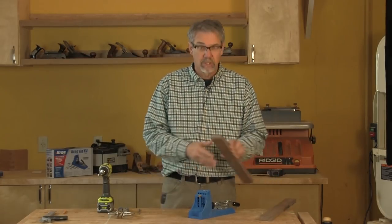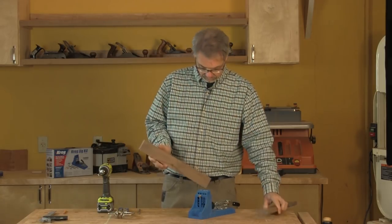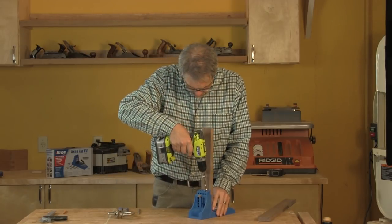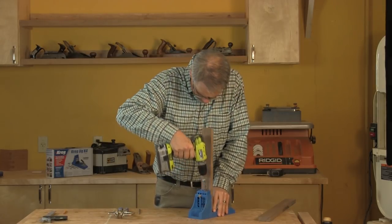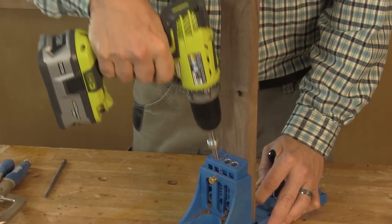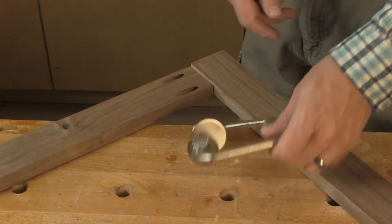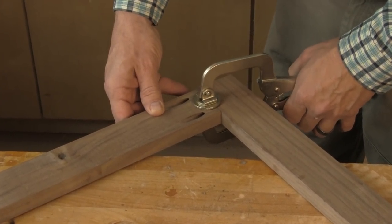Now that the jig is all set up, I'm going to show you how to make a basic face frame joint — end grain to edge grain. Now that the holes are bored, I'm going to use a specially designed face frame clamp to hold them perfectly aligned as I drive the screws.